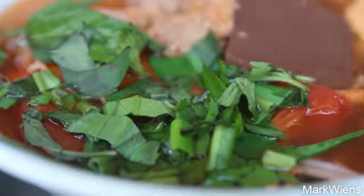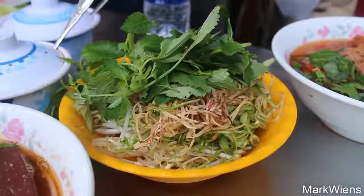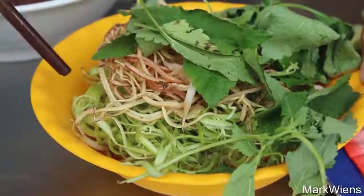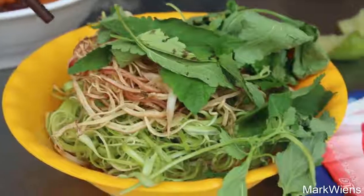And then I think it's seasoned, garnished with just some coriander, Vietnamese coriander. And then it comes with the signature blend of Vietnamese herbs and vegetables. There are bean sprouts. I think that's morning glory shredded up. I think that might be banana flour.